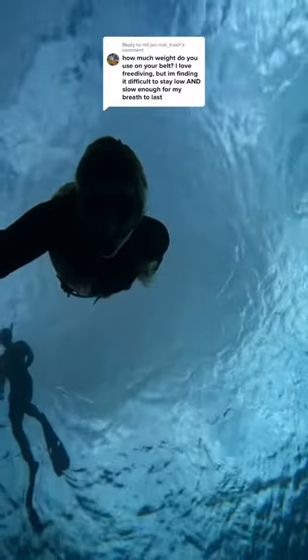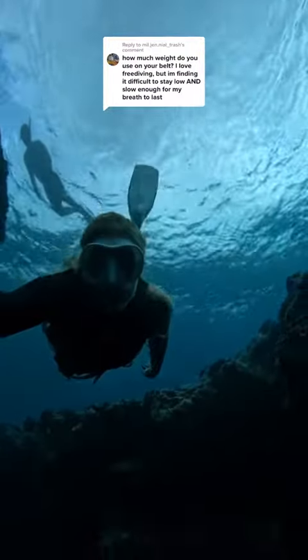Hold your breath in 3, 2, 1. We use weight belts to be able to stay down easier. The amount of weights we use depends on the dive we are doing.